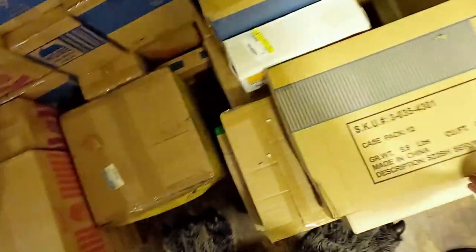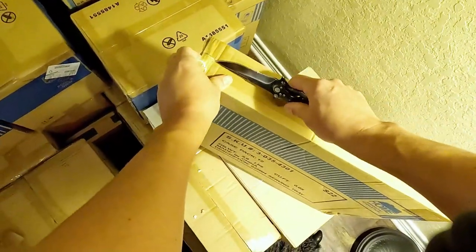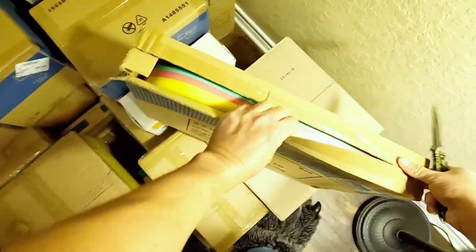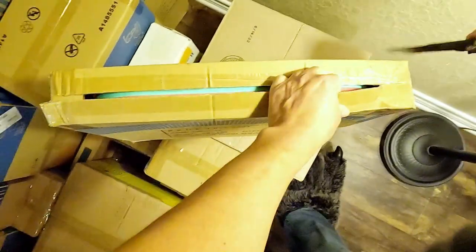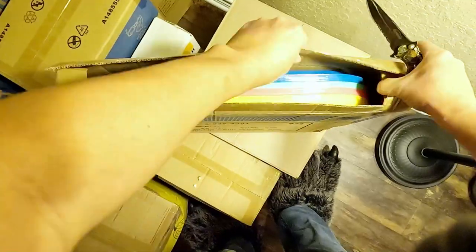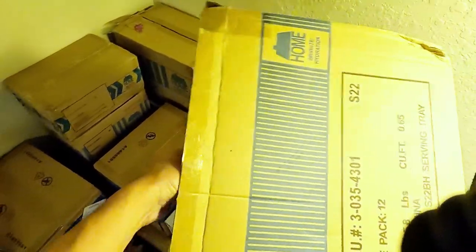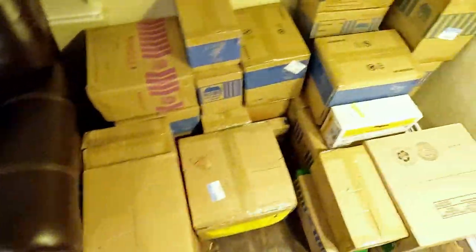Alright, more serving trays. We'll open them. Another dozen serving trays — a dollar each. These are Thanksgiving trays so you don't have to get multiple plates, just throw it all on the tray.